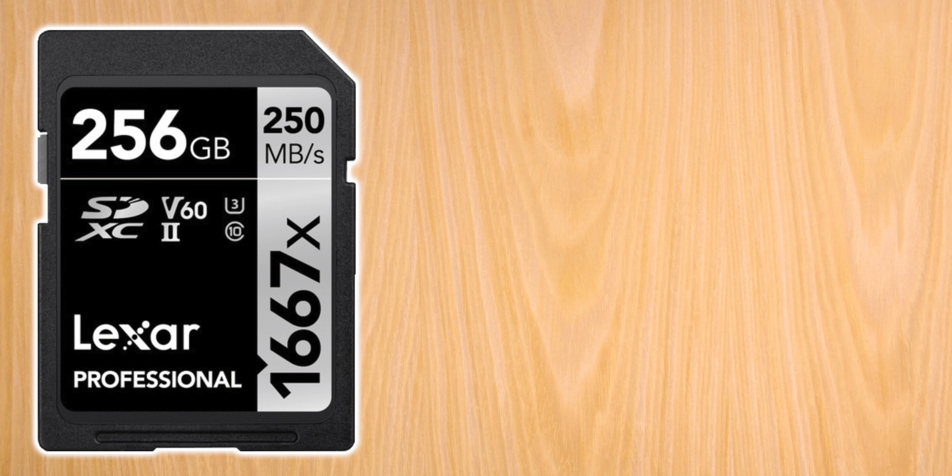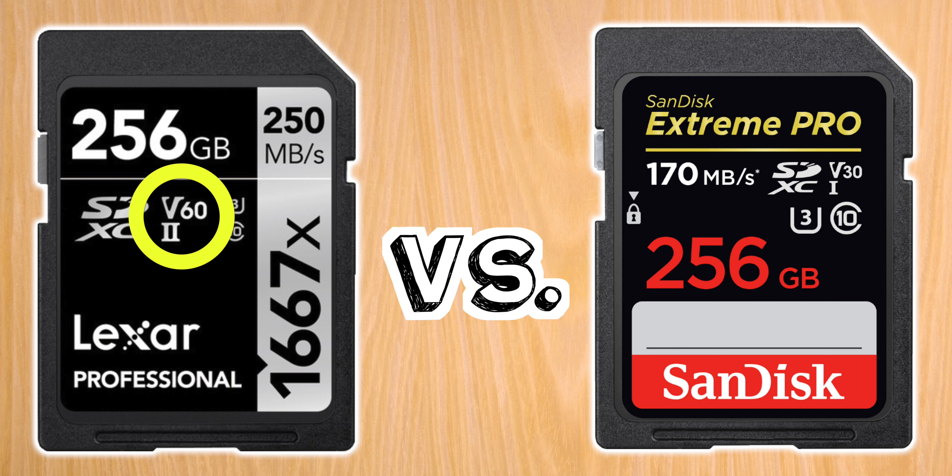These cards are more expensive because of the UHS-II and the V60 minimum write speed. If you go with a cheaper option that's only U3, the minimum write speed is 30 megabytes per second, and you're going to end up getting dropped frames.